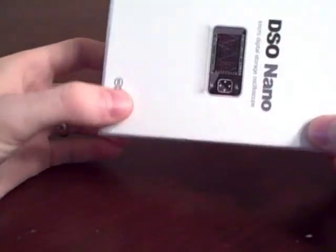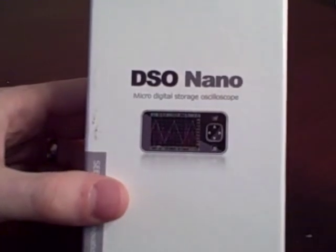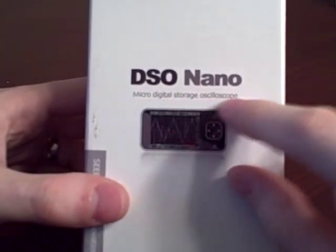Hey everyone, this is William with RobotBox. Today I'm going to show you unboxing my new DSO Nano, which I got from SparkFun. It's a micro digital storage oscilloscope.